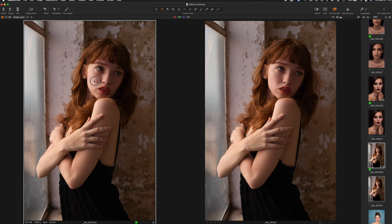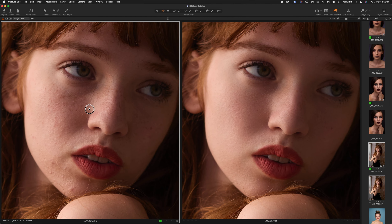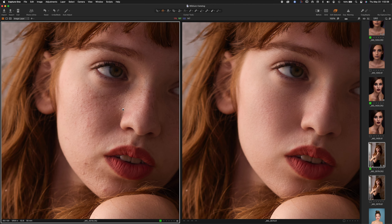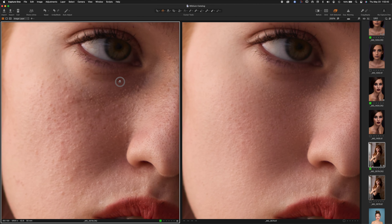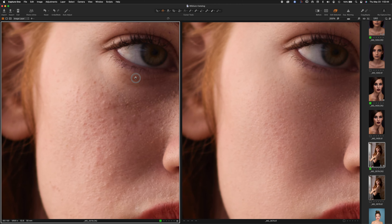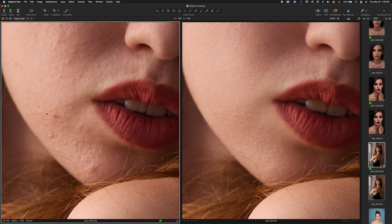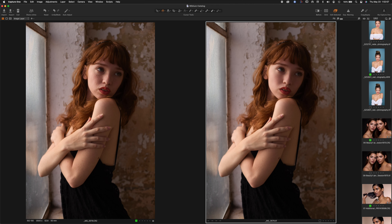Zooming in to 100% — she's got some blemishes on her skin. Just panning around a little bit, it's smoothed her out really nicely. Notice the little texture in her lips — all that detail is kept. That's at the fashion setting, so that's the strongest retouching, and yet we're not seeing that plastic skin. That's what I really like about this so far. Everything's happening on my computer — that chin area was all fixed up.